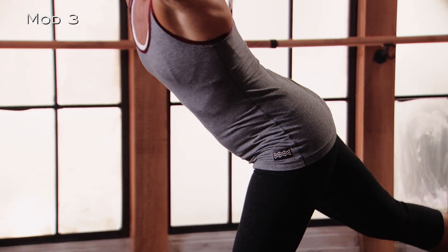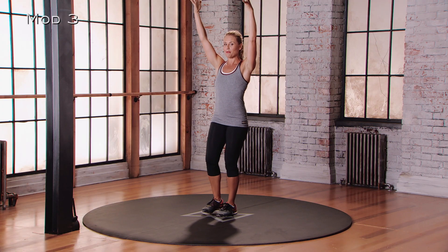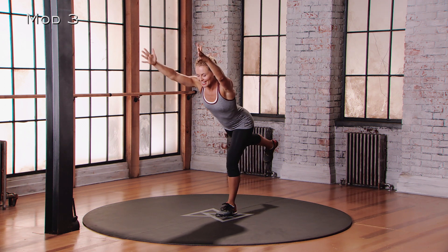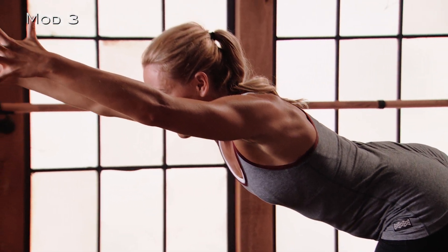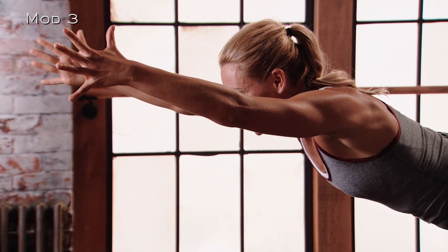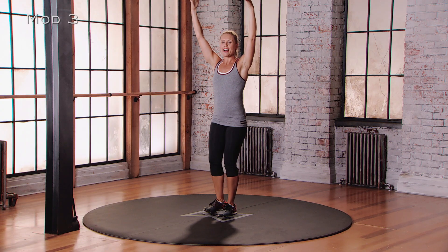As you lift up, really push into that standing foot. The right foot almost touches the left, but it doesn't. Pause, and then do it again. Inhale, slowly lowering down, reaching that torso as far forward as you can as you lift that back leg up. A little pause — this is where the work is — and then slowly control the movement and come back to neutral.